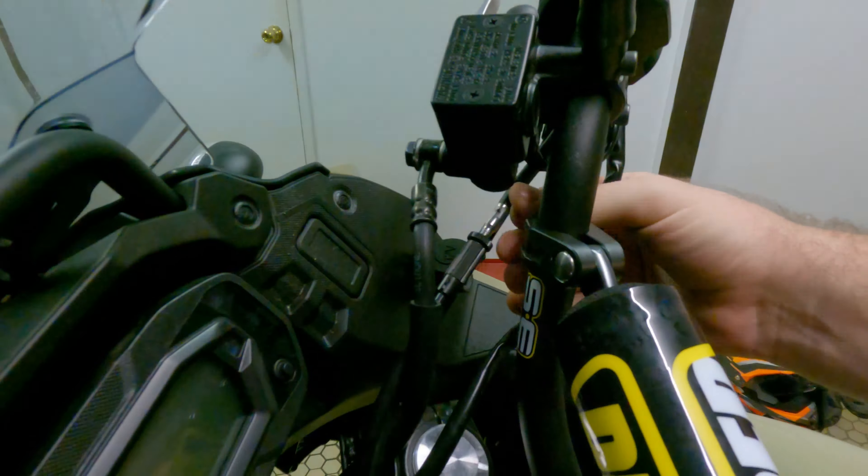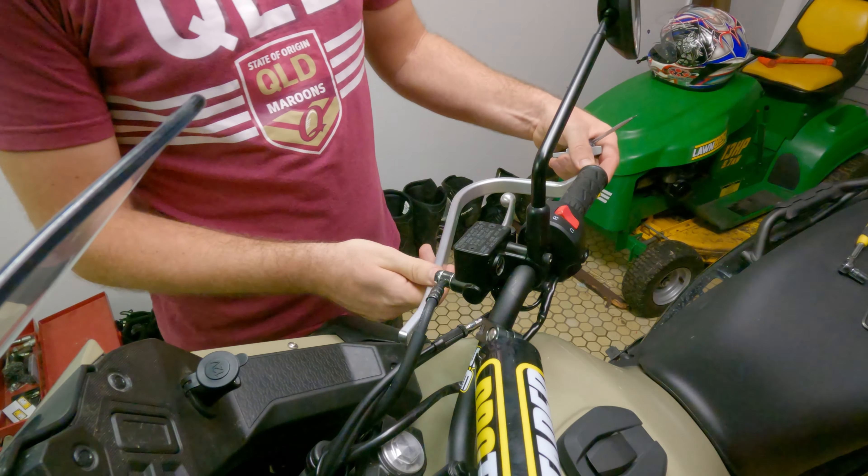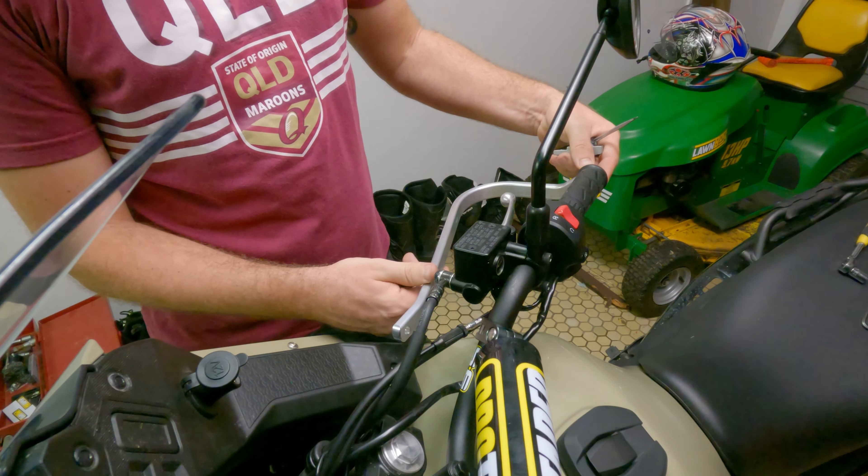Now I have the Pro Taper bars, the 7/8 ATV high bend, but these will also fit on the stock bars. What you need to get is the 22mm or 7/8 inch handlebar kit for the Bark Busters. These are the Jet Bark Busters and I'm led to believe that these are the ones that fit best on the KLR650, but there's only one way to find out.